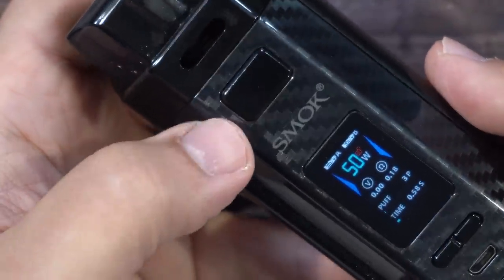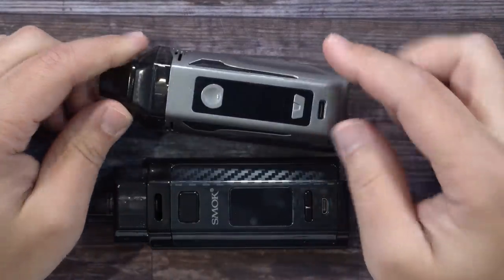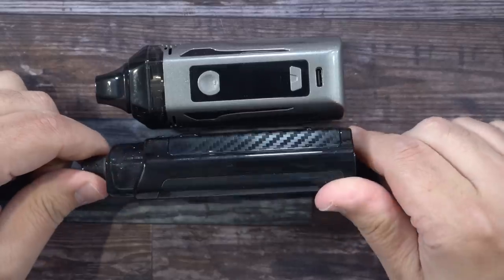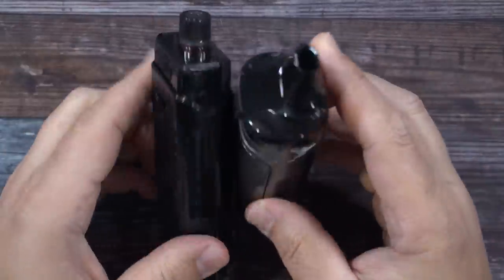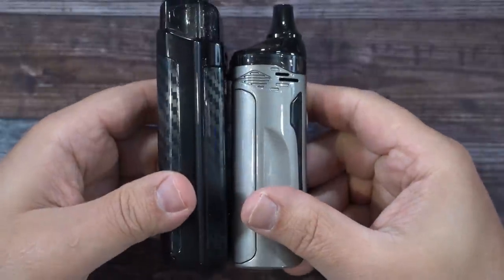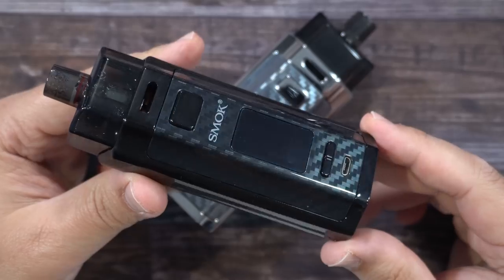Power on and off is five clicks of the fire button. For a size comparison, I'll put it next to the Nugget GT, which is also a dual 18650 pod mod, so you get a basic idea between the two. The Nugget is shorter. And there you go — that was the RPM 160 by Smok.